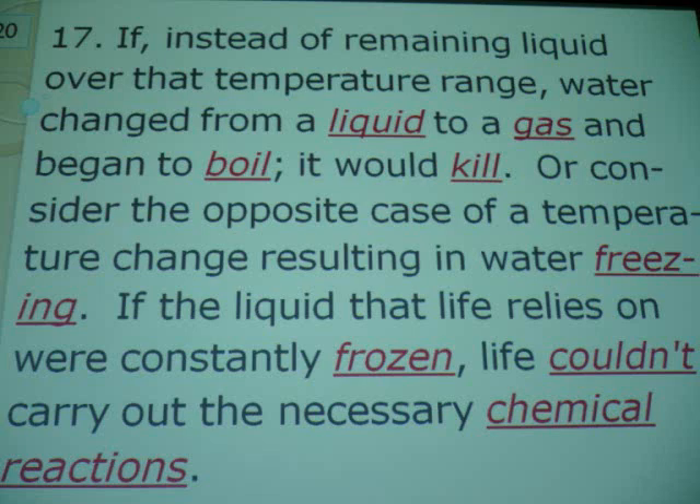There's stuff called water. What do you call the solid state of water? Ice. What do you call the liquid state of water? Water. And what do you call the gaseous state? Either steam or water vapor.